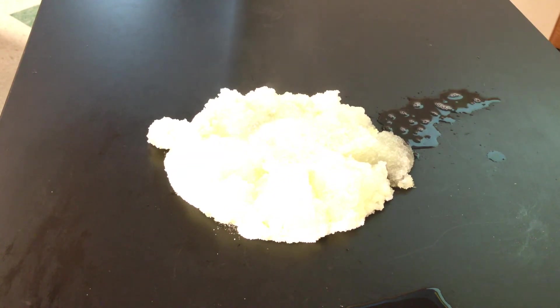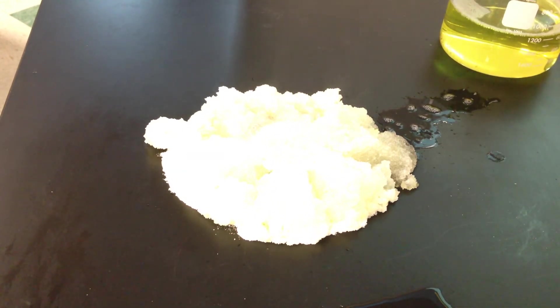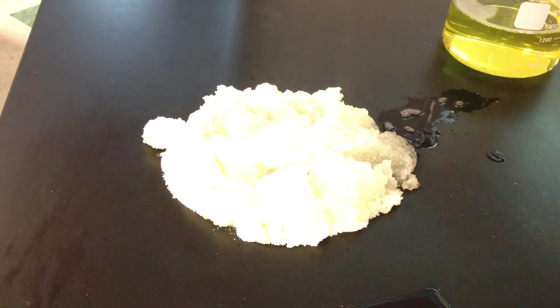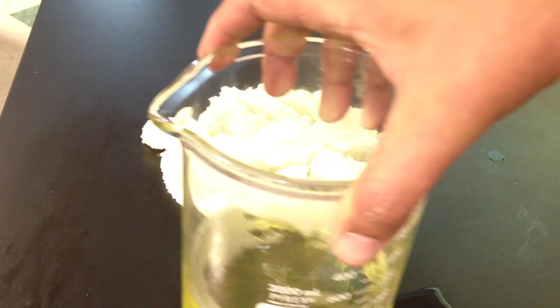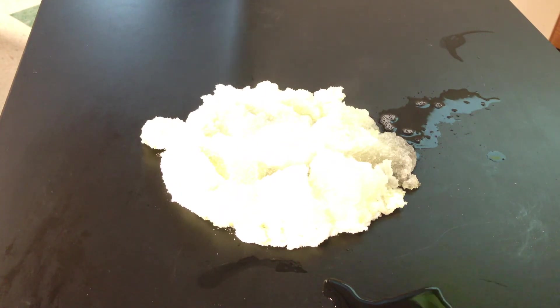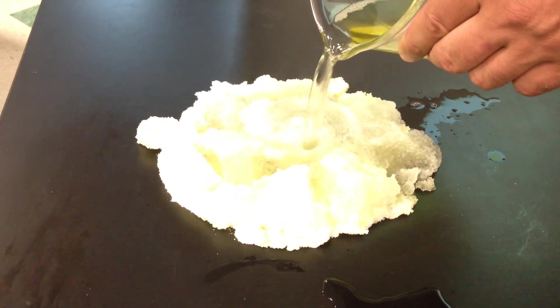Now wait a minute — if I have two grams of this, and this polymer will absorb 800 times its own mass in water, if I've got 200 grams of this, how many grams of water can it absorb? 1,600. We know the density of water is one gram per milliliter, so how many milliliters is that? 1,600 milliliters. How many liters is that? Almost 1.6 liters. And you go.